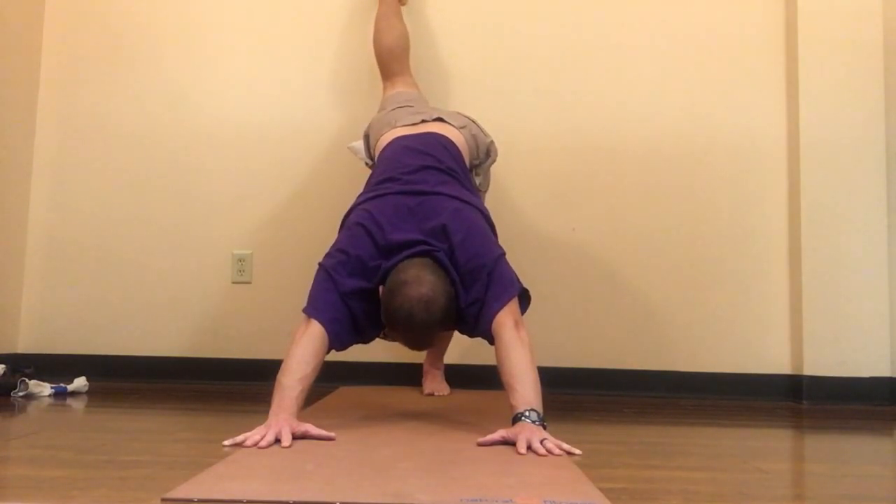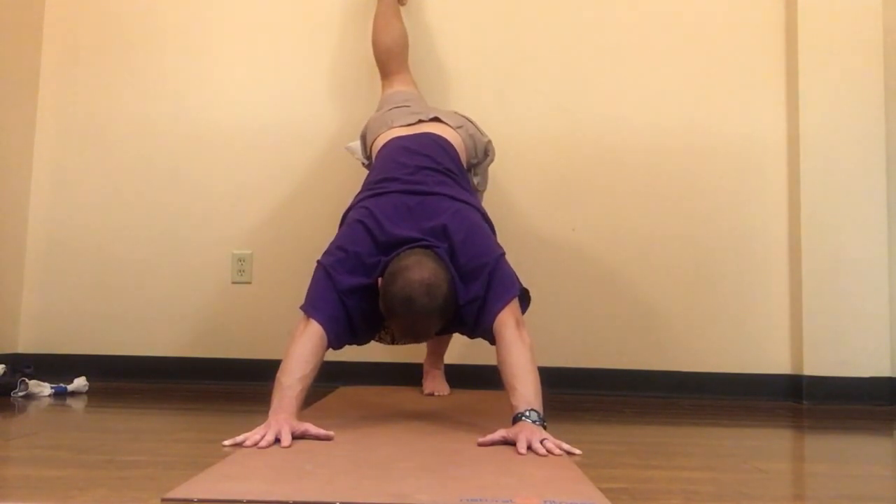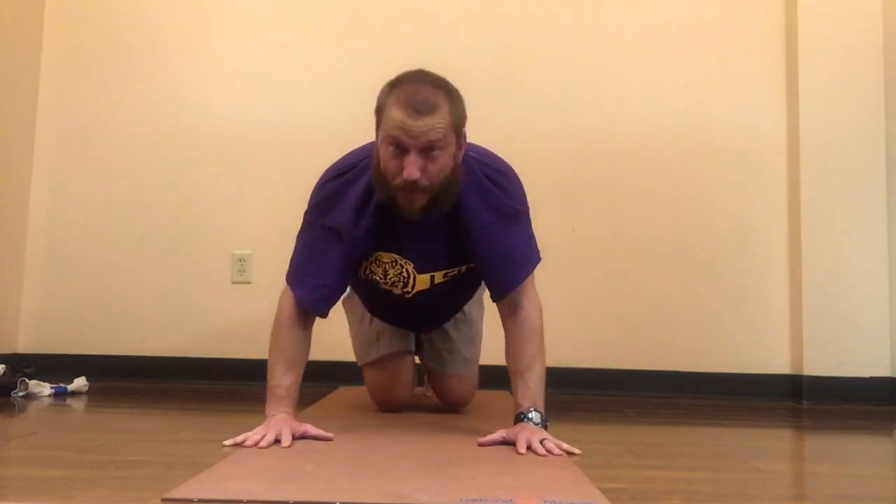Always breathing here. Every exhale, allowing my left heel — the foot that's grounded — to sink closer to the floor. If it's already touching the floor, nice work. But if not, like most of us, we have to work towards getting that heel toward the floor.